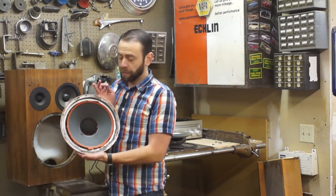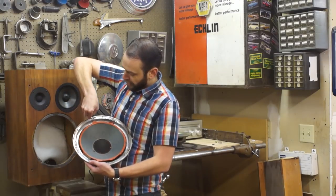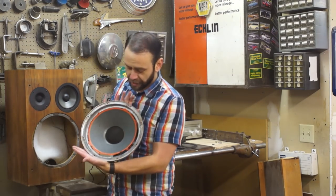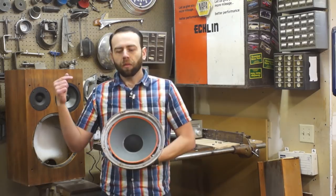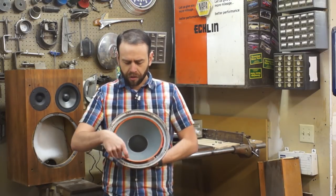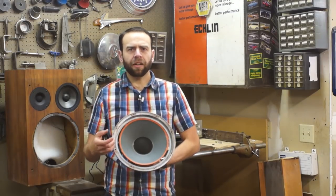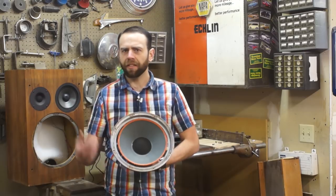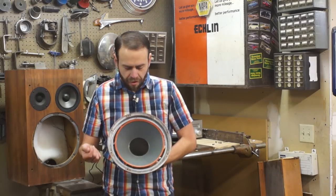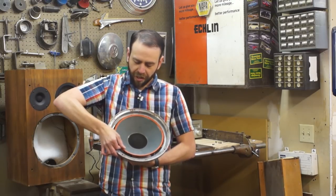Now I've got most all the old gasket material off. I'm going to go around the outside edge and cut through some of the glue and get every last little bit off. The outside edge is pretty much ready to go. As for the last bit of glue and foam stuck to the paper of the driver — I've read you can try isopropyl alcohol to dissolve the glue, but what I've found works for me is to take my thumb and just rub this stuff off.